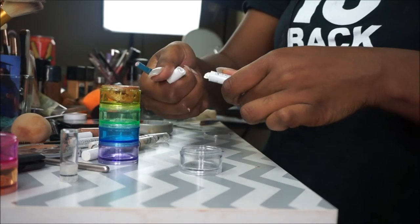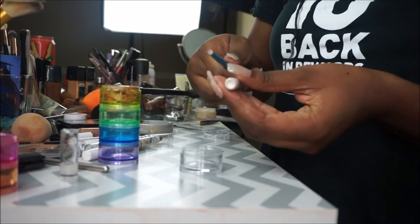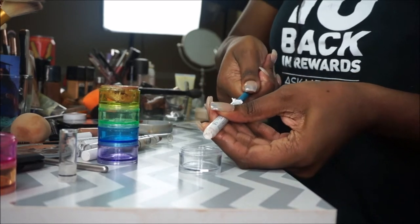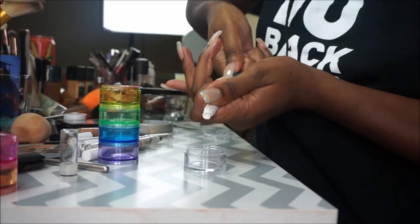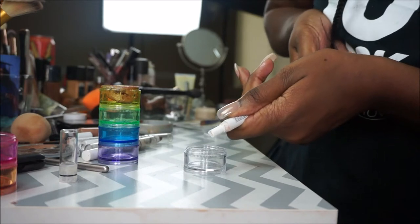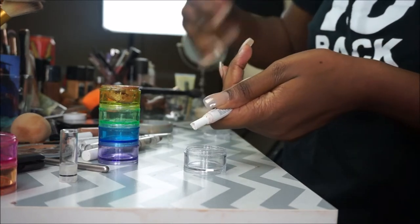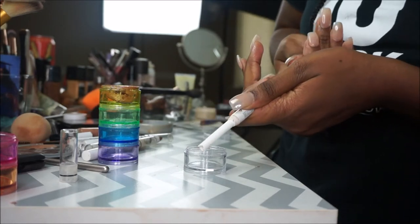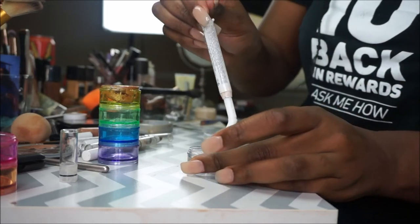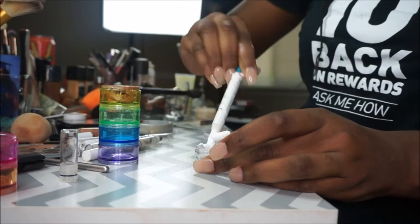First, take off the end of the jumbo eye pencil, then take that pen and insert it through the back of the jumbo eye pencil and just push forward — push as hard as you can. It's not really that hard; my hands were just really slippery. Just keep pushing until the pen comes out of the top of it, and then pack that down in there with the pen.